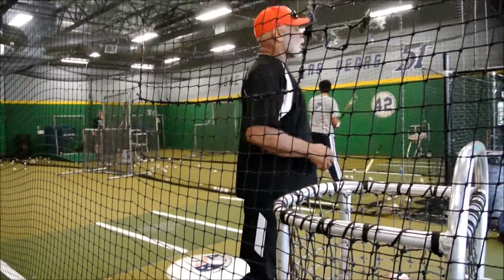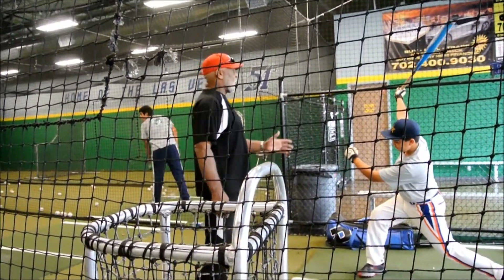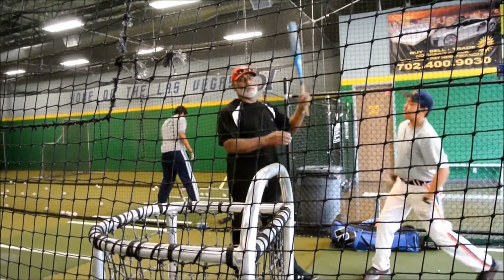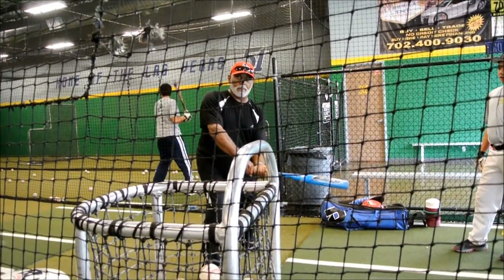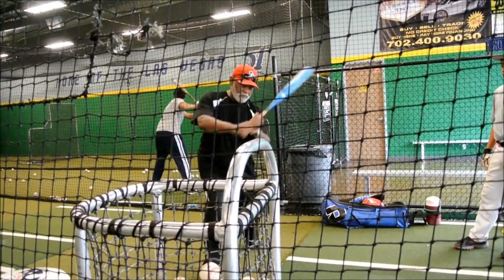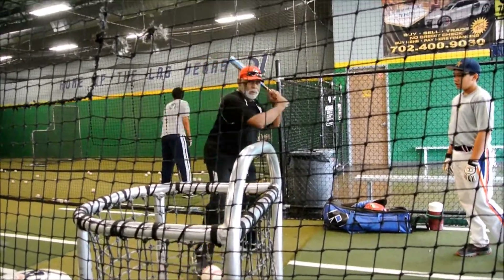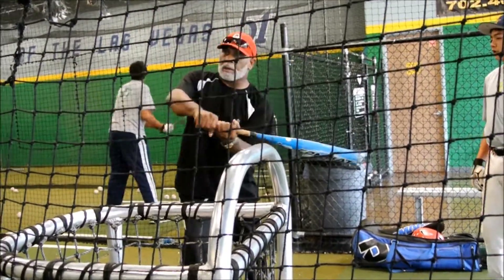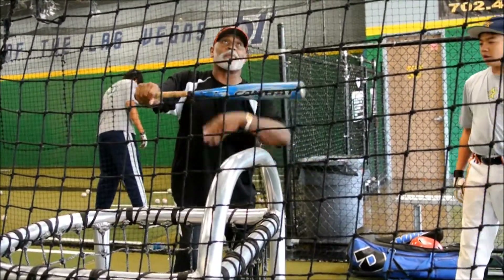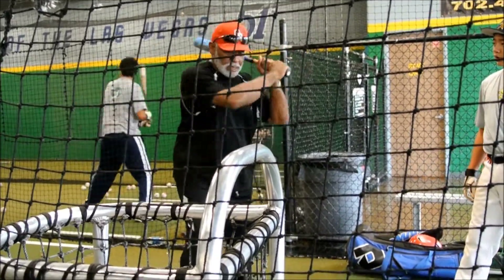So therefore, when you swing — take a swing — go down. The thing about it is, when I hit the ball, my hands don't want to drop. Keep my hands up, pushing. Up, so I can be here, here, up. You don't want to get here. My hands stay high, go down.